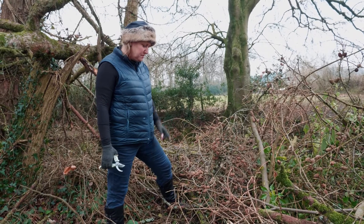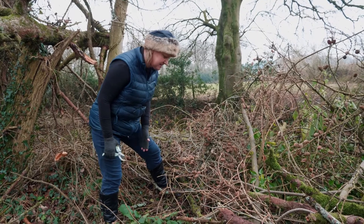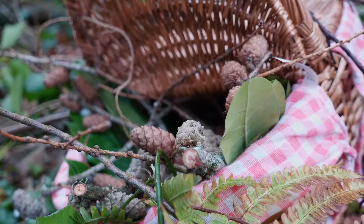Here I found some beautiful cones, and it's really nice — you've almost got two different colours here. So I'm going to collect these. Great, I think we've got enough.